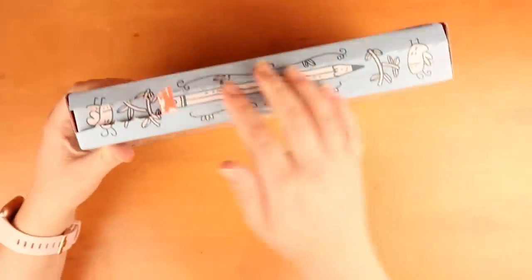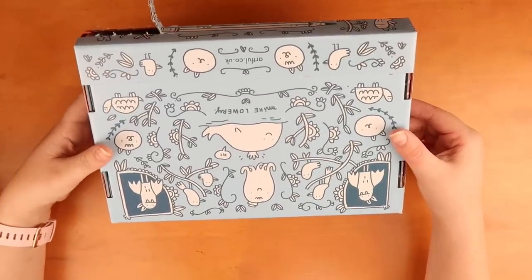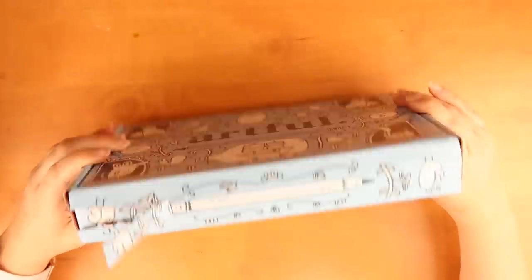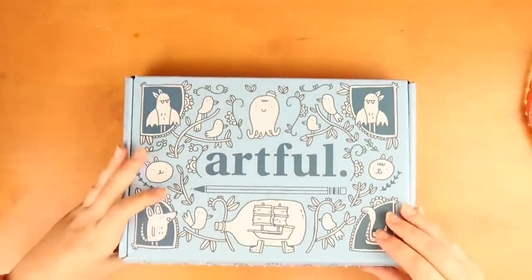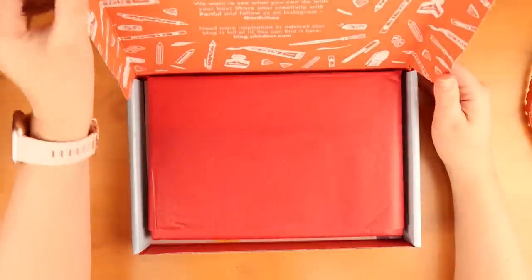So it comes like this and it just has a little thing that you open and it has the whole pattern all the way around which is really cute. It's by Mike Lowry. Super nice design. This is the thing with this box - I'm like I don't want to throw it out ever because it's so nice.